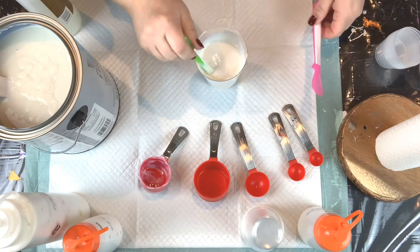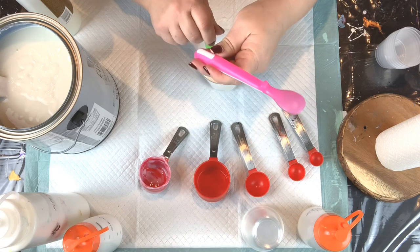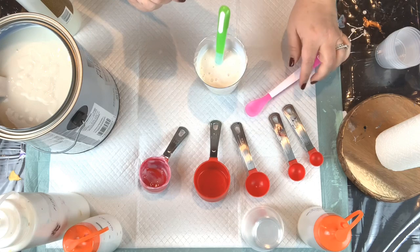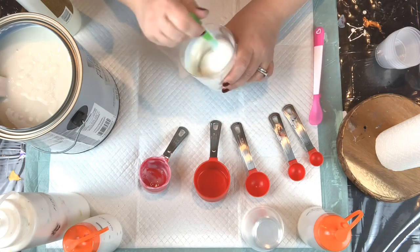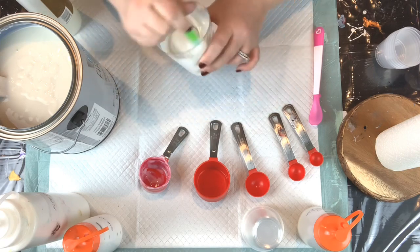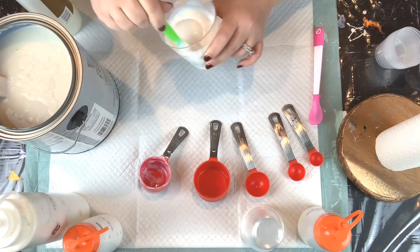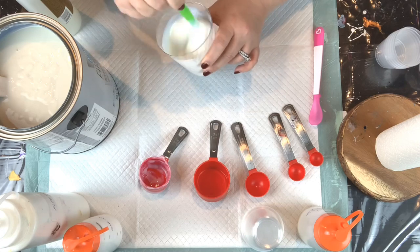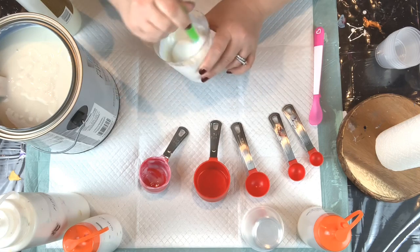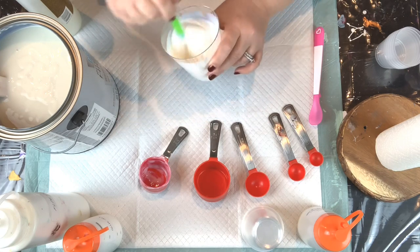What I'm using here to mix are these fun colorful Munchkin baby food spoons. They've got a little ridge that helps you set them off the table. If you don't like constantly throwing away popsicle sticks, these are great because they're plastic — if you forget to clean one off, you can come back and just peel the paint off, wash it, and they're totally reusable.